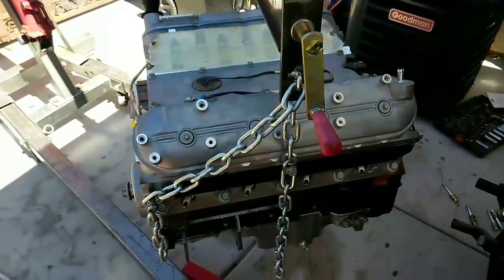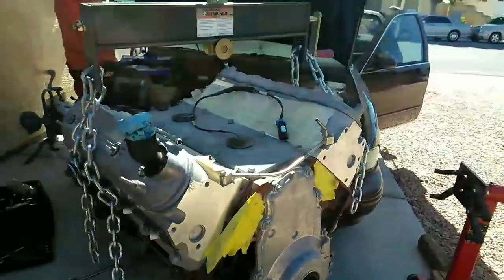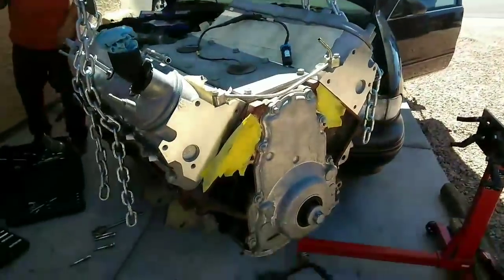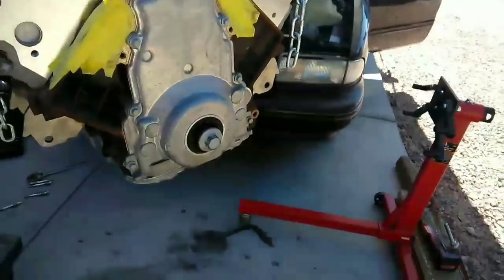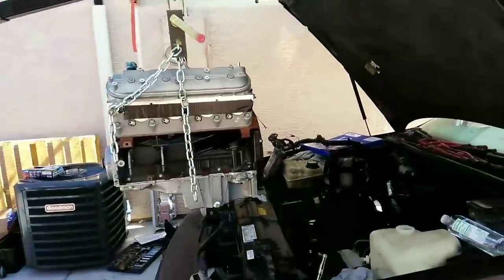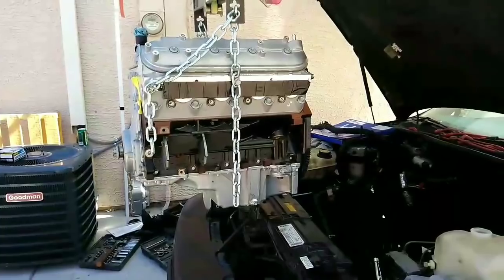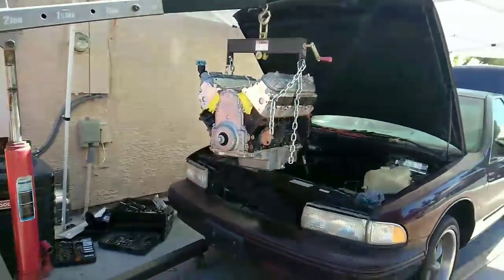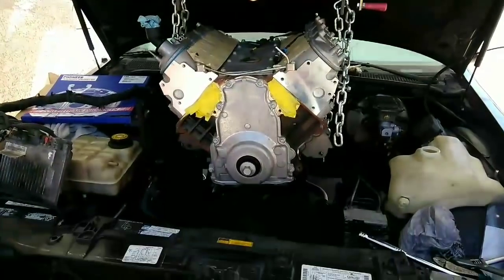If I need a heart transplant, just put an LS in me. Hey yo Miguel, Jose — about to send you a picture of it. Your car, your motor about to get dropped in right now, bro. I took you for a ride in mine, you loved it — you're about to make a lot more power than mine. There you go bro, she'll be running in no time.